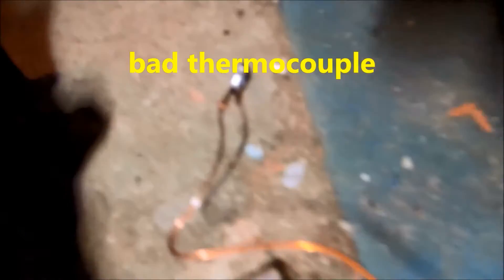Alright guys, I changed the thermocouple — that was bad. I'm going to do a combustion test on it and check the gas valve. No heat coil on this one.